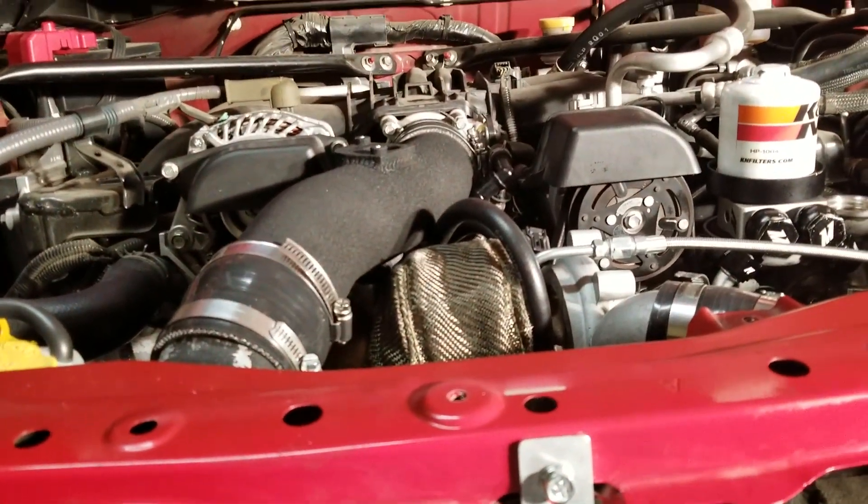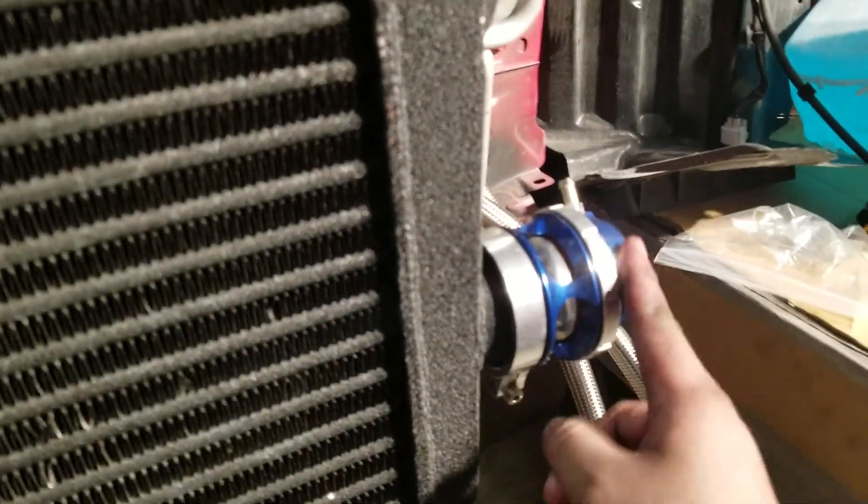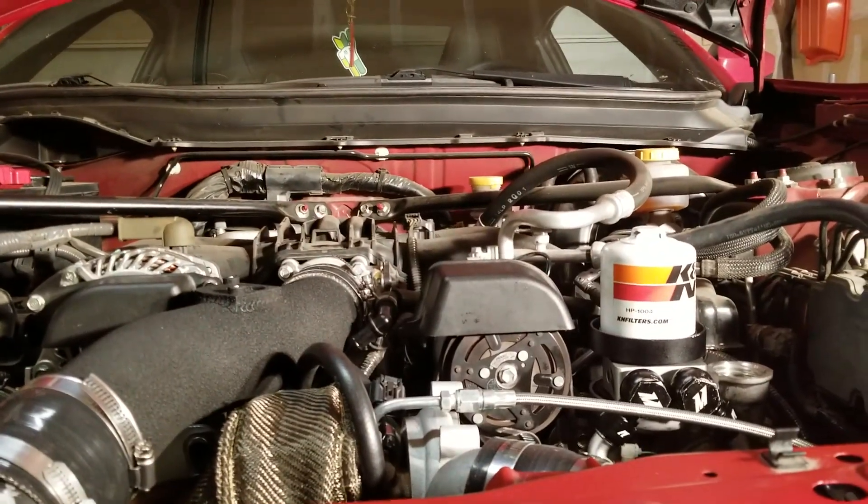A ratchet wrench - I'm not sure what they're called. Almost done here. The only thing I have to do is put the filter on, the MAP sensor, and two lines and that should be it. I need to figure out where this hose goes - I forgot which hose I'll need to tap into, so be right back.